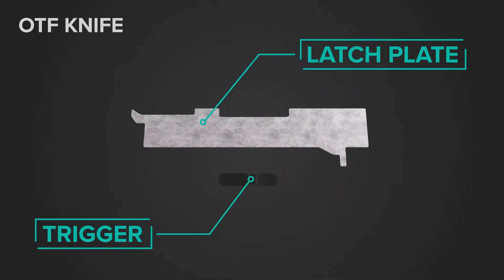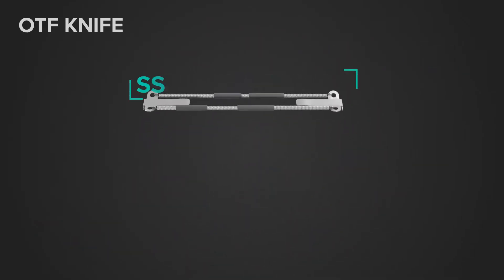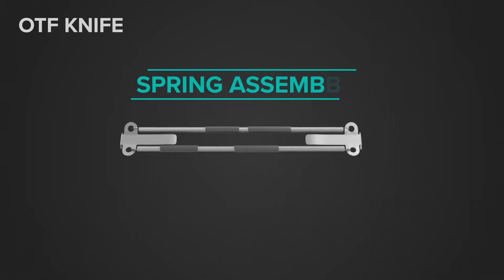A trigger switch and latch release plate, a forward and back spring-loaded latch, and finally the spring mechanism that propels the blade out of the front of the handle.